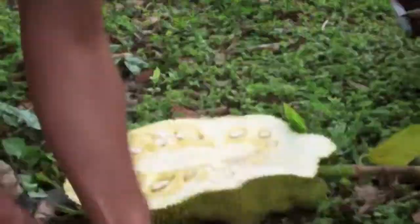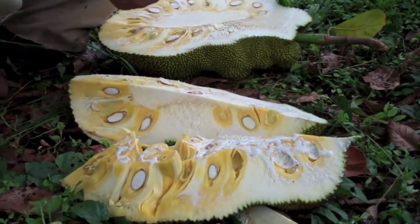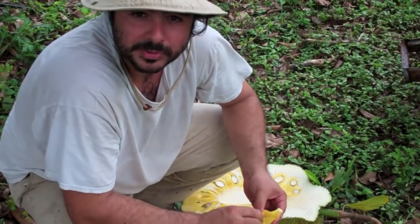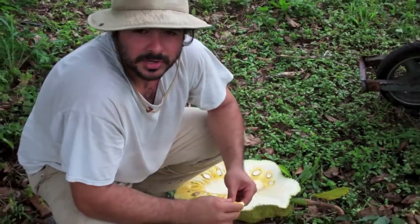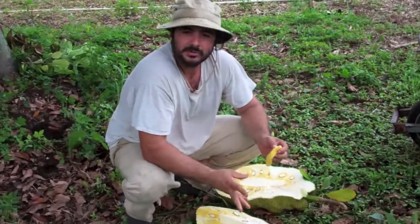Very delicious. If you're into jackfruit, or you want to get into it, Three Sisters Farm is the place to get it. Because we let it ripen on the tree — it's superior fruit. It's going to be cheaper, fresher, and much better if you get it straight from the source.